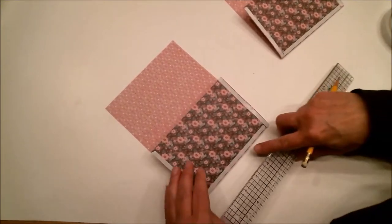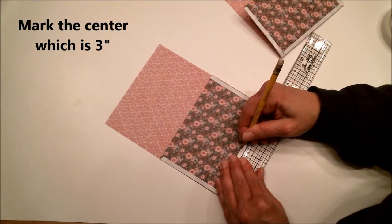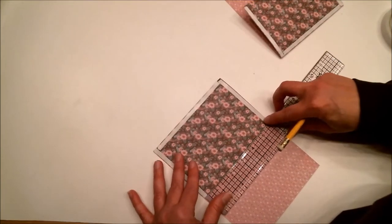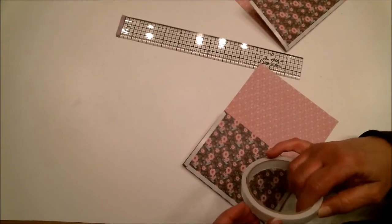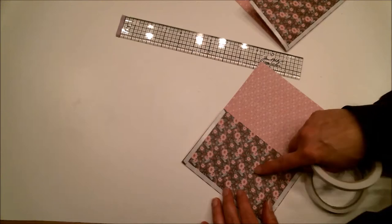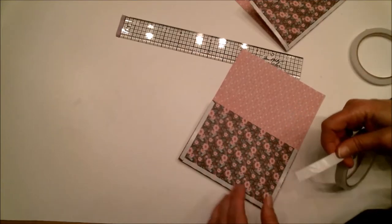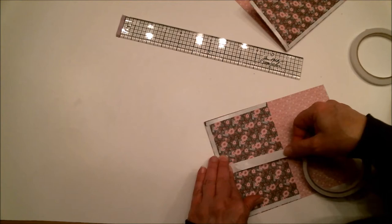Now grab your ruler and put a mark at the three-inch mark — three inches is the center because this piece is six inches wide. Do the same on the other end: put a little mark at three inches. Then take half-inch double-sided tape — for the sides we used quarter-inch, but you can use half-inch — and center it over that mark, putting the tape up the center.